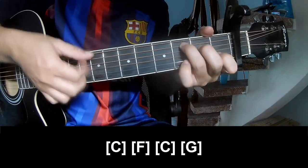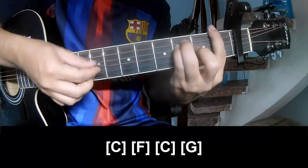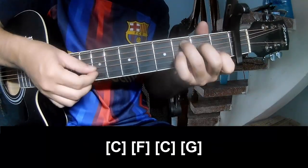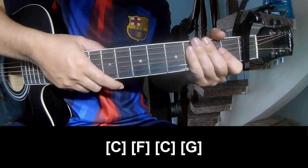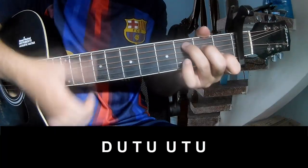As we play along: C, F, C, and G. The strumming is the same way for the verse.